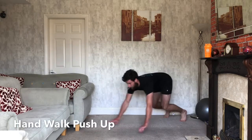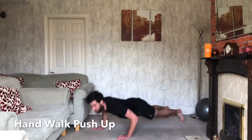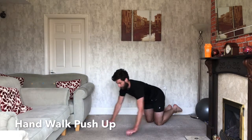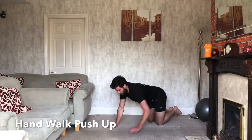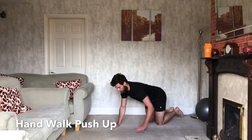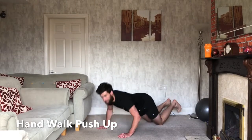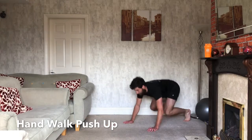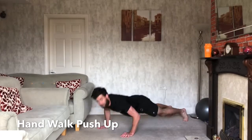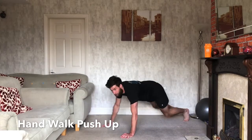So we're walking in, out, push-up. Walking in, out, push-up. If that's too hard, drop onto your knees. Walk it in, spring forward, push-up. If that's still too hard, walk it back, drop forward and just do a slight pulse — don't have to go all the way down, back up. If you're on your toes, make sure you're bending your knees. Come forward like a spring.